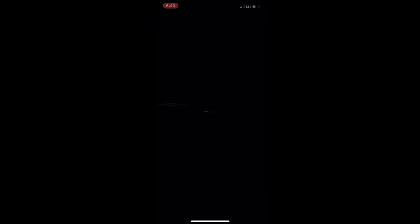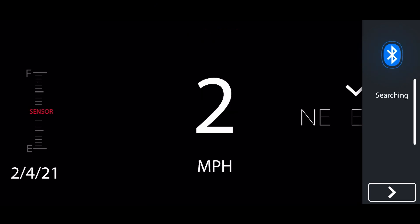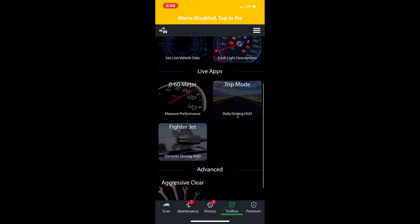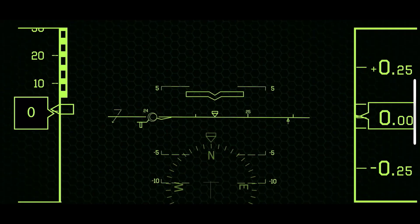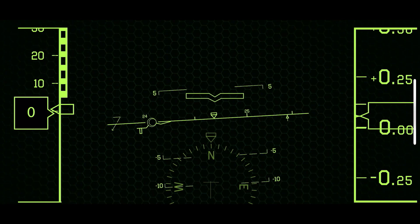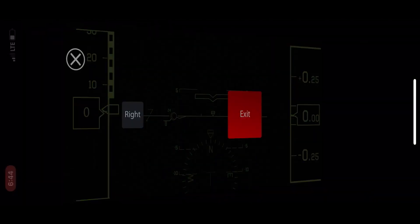Next up we've got trip mode — I've actually never used this but it's pretty cool. It's got GPS, tells you the mileage, and if you've got your fuel sensor connected it'll tell you how much gas you've got, the date, and direction north/south/east/west. I like that one a lot. There's also another feature — I don't even know what it is — we're getting fancy up in here. I'm going to have to figure that one out myself.